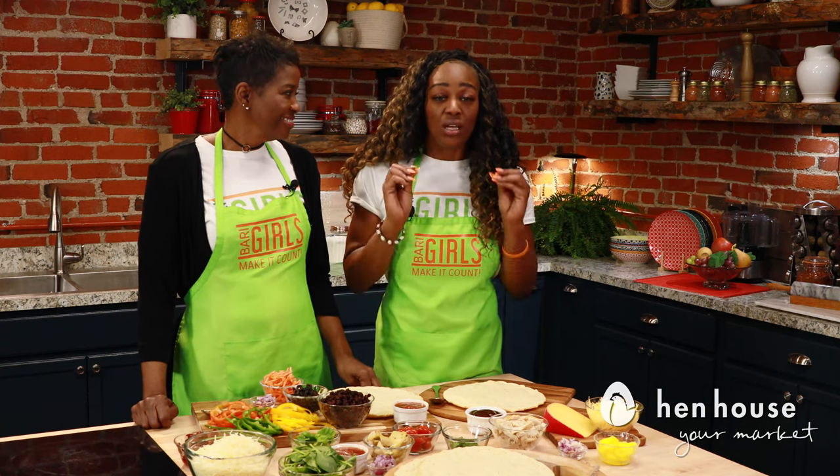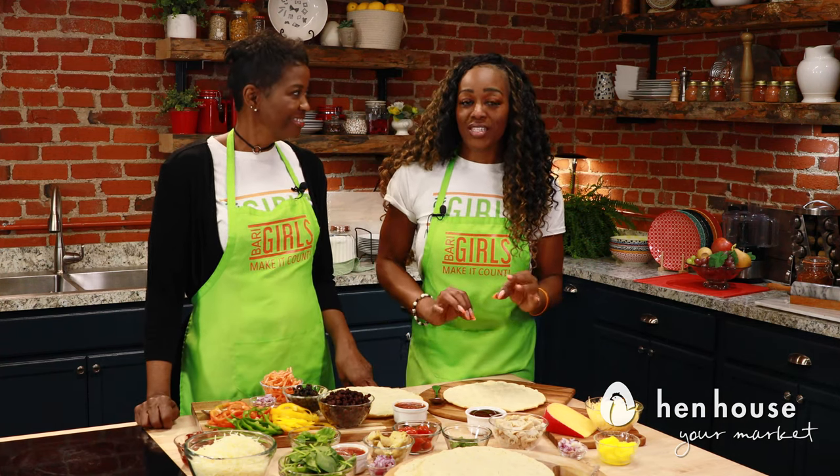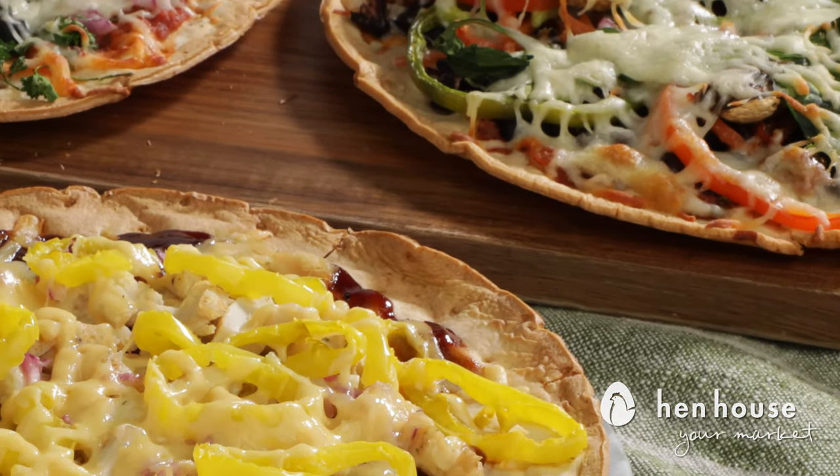Preheat your oven to 425. From there, take each pizza and place them in the oven separately for about 15 to 20 minutes. Keep an eye on it because you don't want your crust to burn.